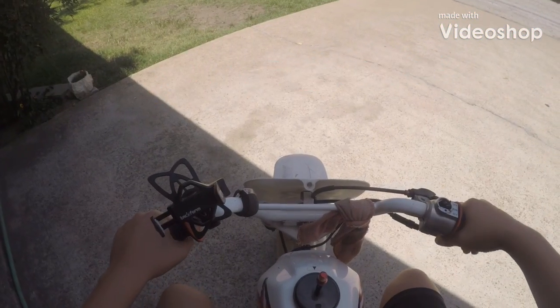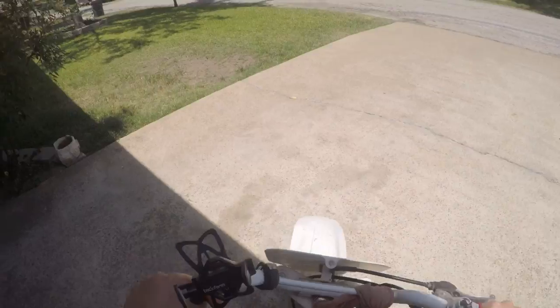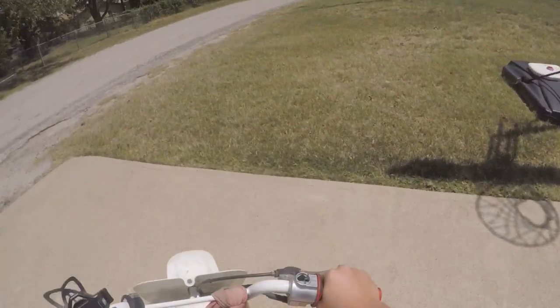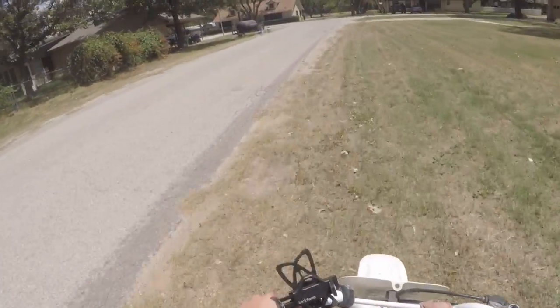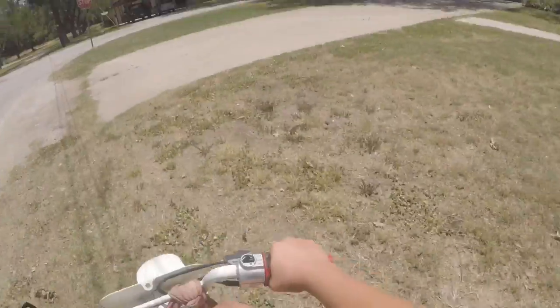What is up YouTube! Today we're going to be riding the pit bike, making a first moto vlog here on the channel. We'll see how this goes.